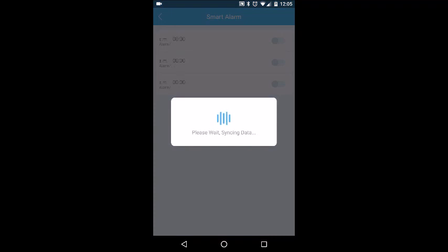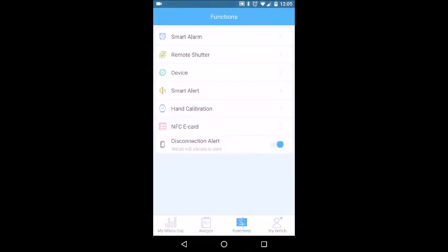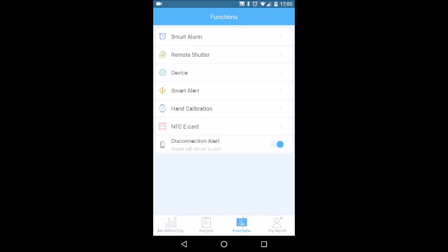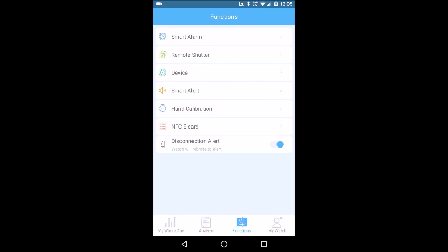In Functions, you can set an alarm, set up a remote shutter if you want, and configure Do Not Disturb. Smart Alert handles calls and message alerts — when you get a call or message, the second hand will point to the corresponding icon on the watch face. There's also a sedentary alert and an app message alert if you want specific apps to trigger notifications.